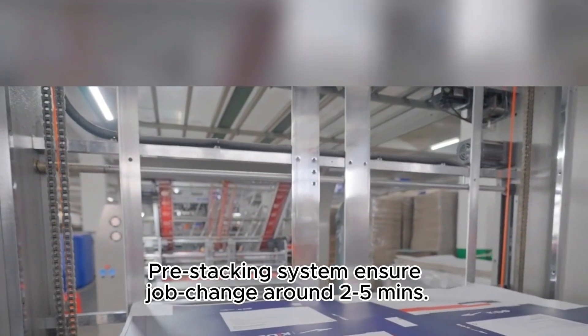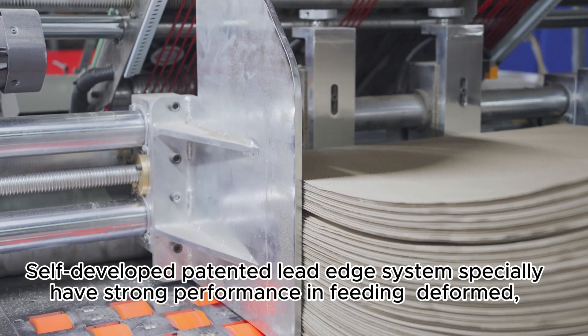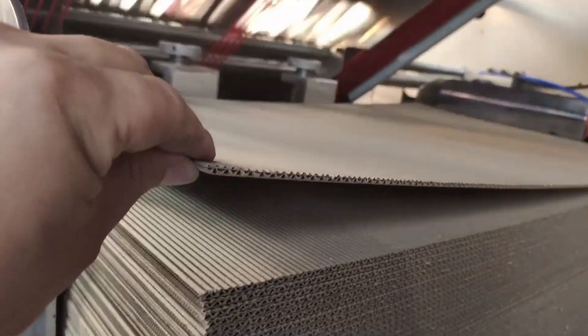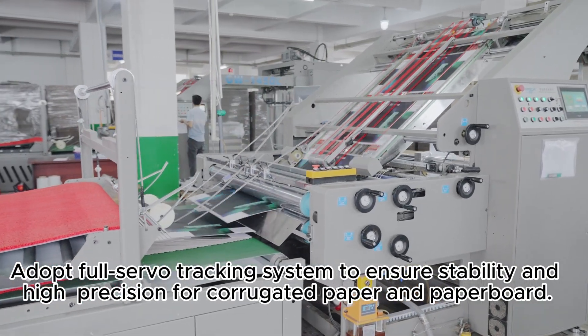Feature 2: patent feeding system for bottom paper. A self-developed patented lead edge system with specially strong performance in feeding deformed, warped, and corrugated papers.